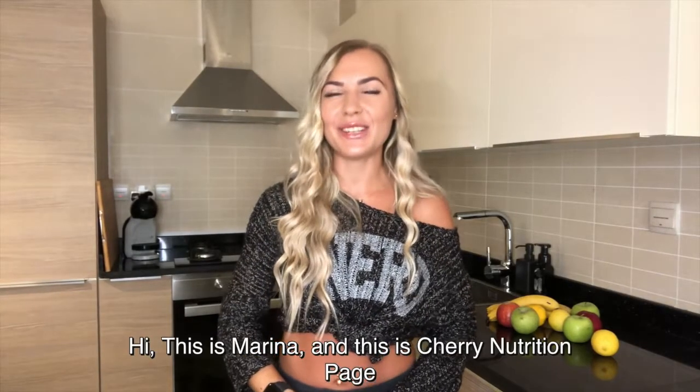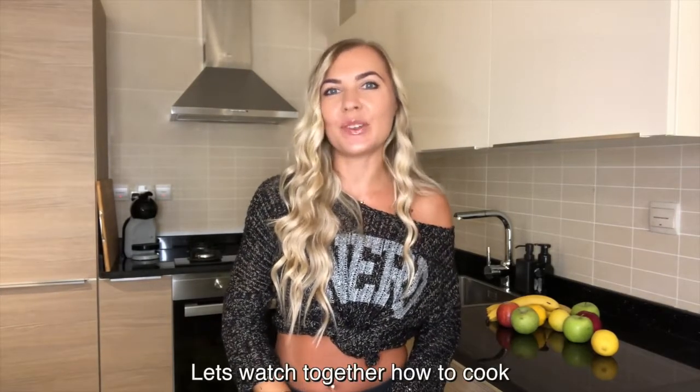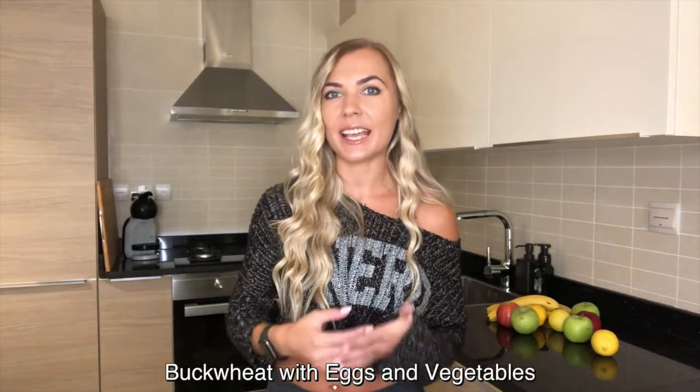Hi, this is Marina and this is Cherry Nutrition page. Let's watch together how to cook buckwheat with egg and vegetables.